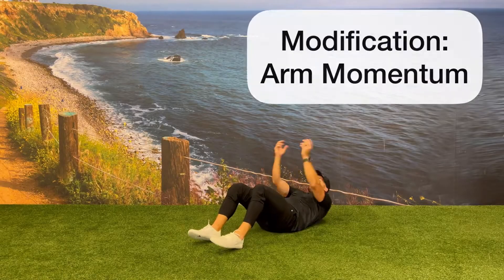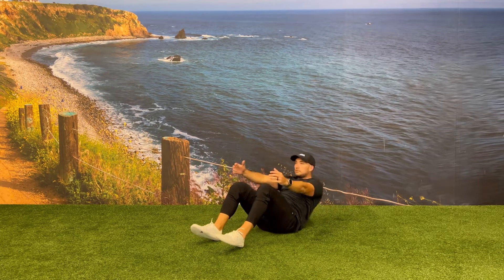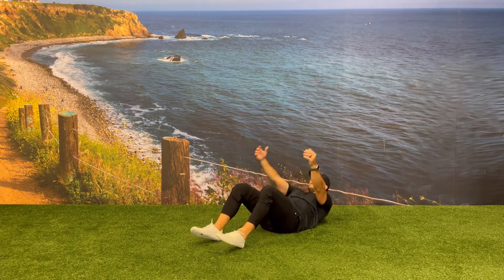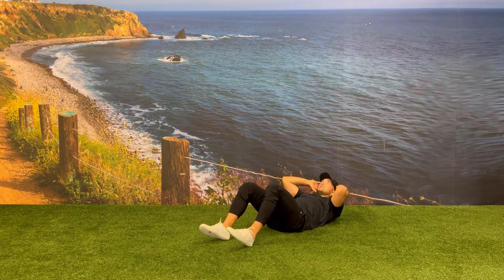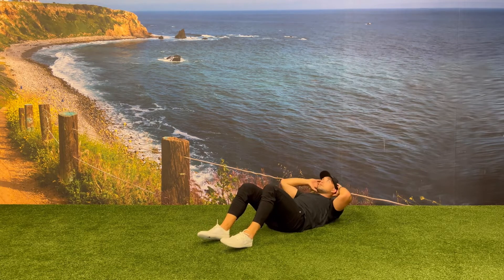If needed, you can modify this exercise by using your arms as momentum to help you swing your body upright, and then focus on the eccentric phase as you bring your back towards the floor. You can also modify this exercise by changing it from a sit-up to a crunch, slightly lifting your shoulder blades up off of the ground and trying to bring your ribs close to the front of your hips.